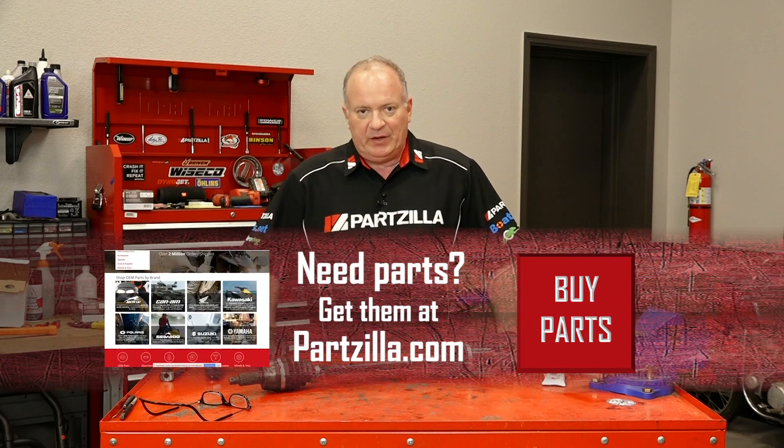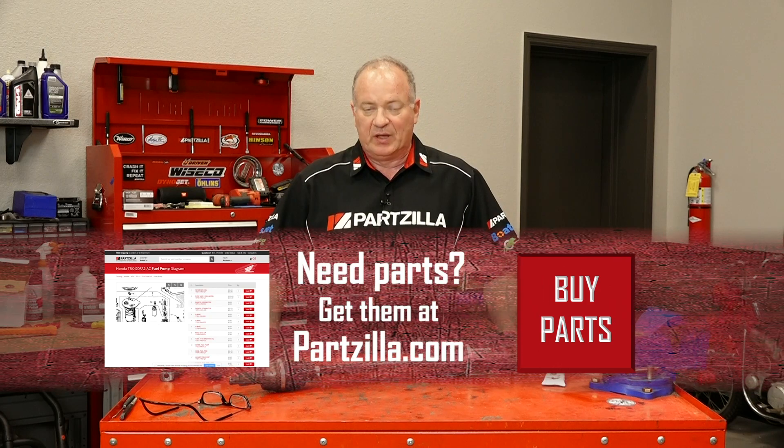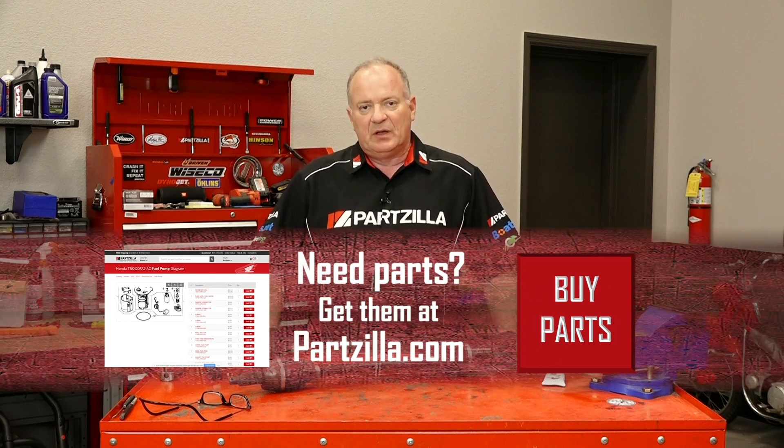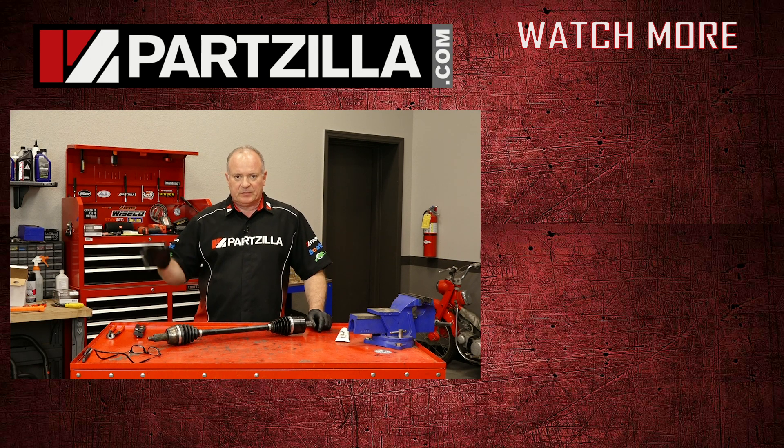If you need any parts for your machine, why don't you come see us at Partzilla.com where we can get you taken care of. Have any questions or comments? Leave them in the section below and I'll do my best to answer them. We just want to say thank you for shopping here with us at Partzilla and we will see you in the next video. Y'all have a great day.